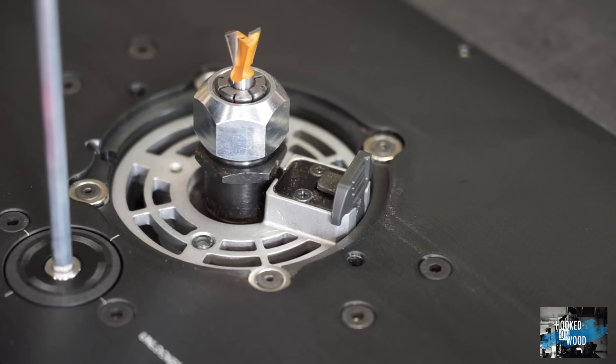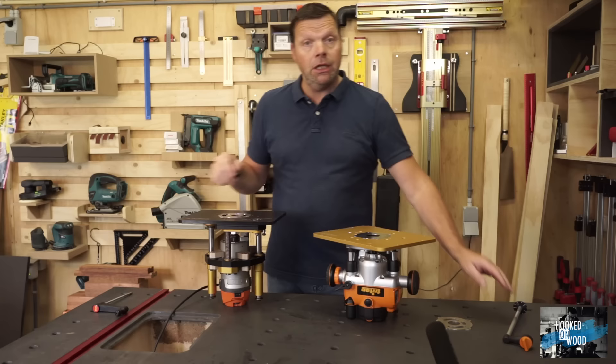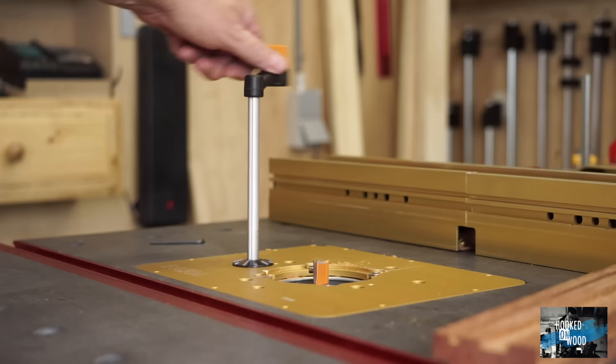When you start to work more and more with your router table, the easiest way to set up your router is from above the table. For this, we need a router lift. So let's compare these two.